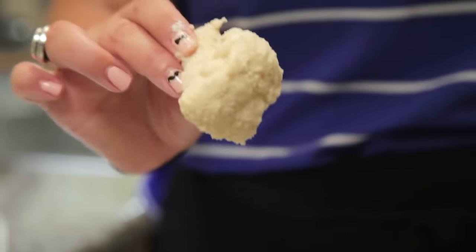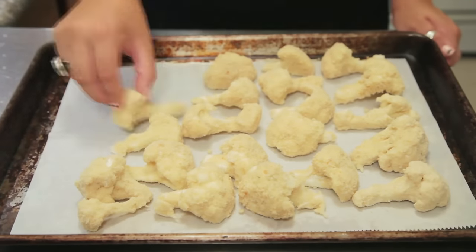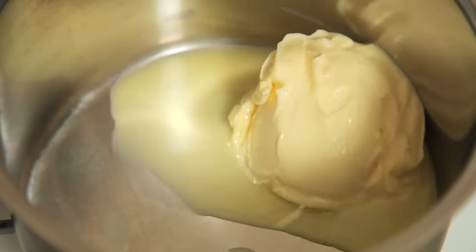Then take the coated pieces and space them out evenly on a parchment-lined baking sheet. And while those are in the oven, we're going to whip up some sauce.